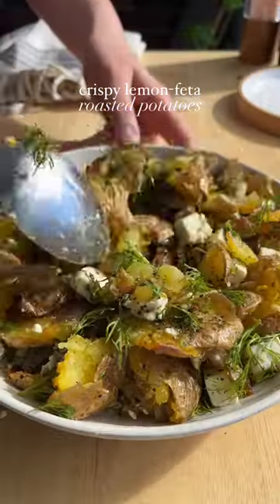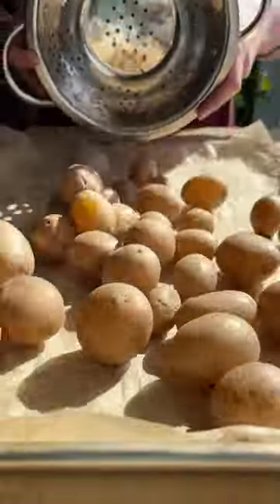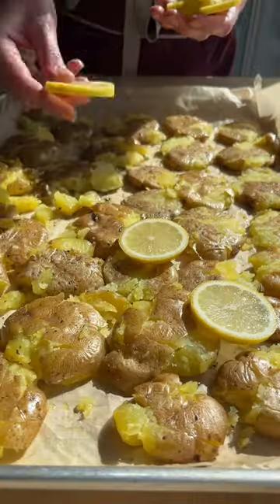Crispy potatoes with roasted lemon dressing, feta, and herbs — I've been dreaming of this potato dish, so let's make it. You'll start by boiling, seasoning, and smashing your potatoes, then arrange them on a baking sheet and nestle in some sliced lemon.